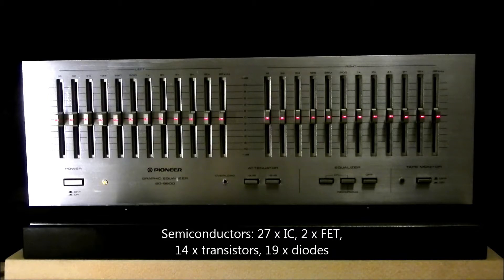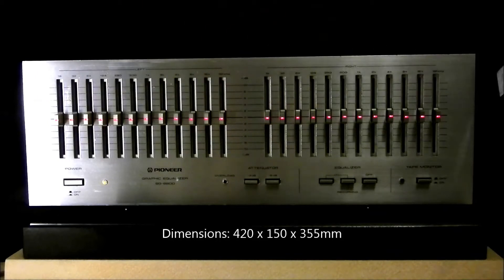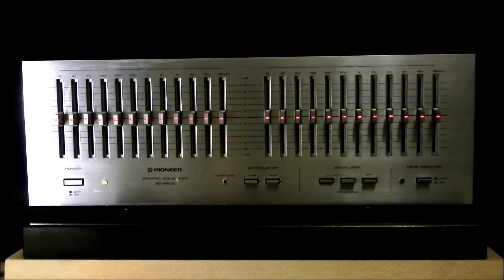It has 14 transistors and 19 diodes. Dimensions are 420 mm wide, which is the classic Pioneer Silver era width. It's 150 mm tall and 355 mm deep. It weighs a hefty 7.1 kg, which is about 16 pounds. It was made from 1980 to 1981, continued by the SG9 equalizer, which is practically the same.